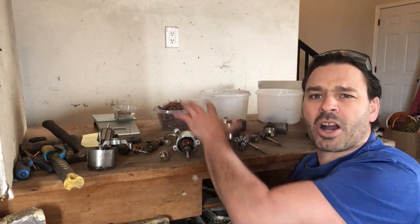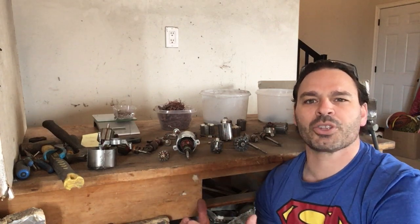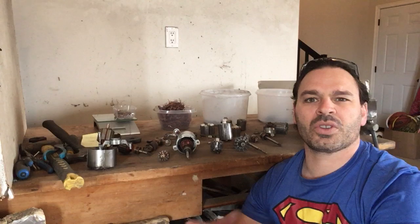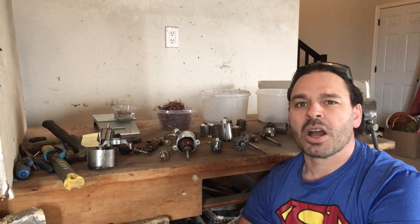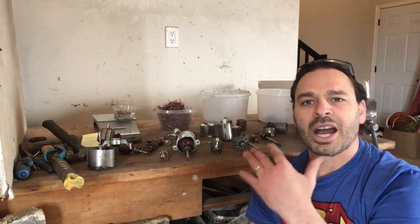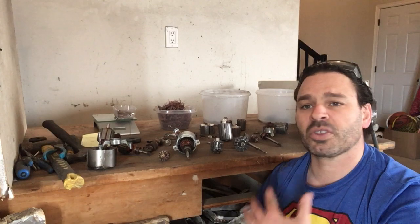I have an experiment behind me where I have taken apart 11 pounds of armature and separated the copper from the tin. I'm going to weigh it out separately to see what kind of profit I made from the copper, if any, and if it was worth my time. I do want to apologize beforehand — I have somewhat of a cough, so I apologize if you hear that throughout this video.